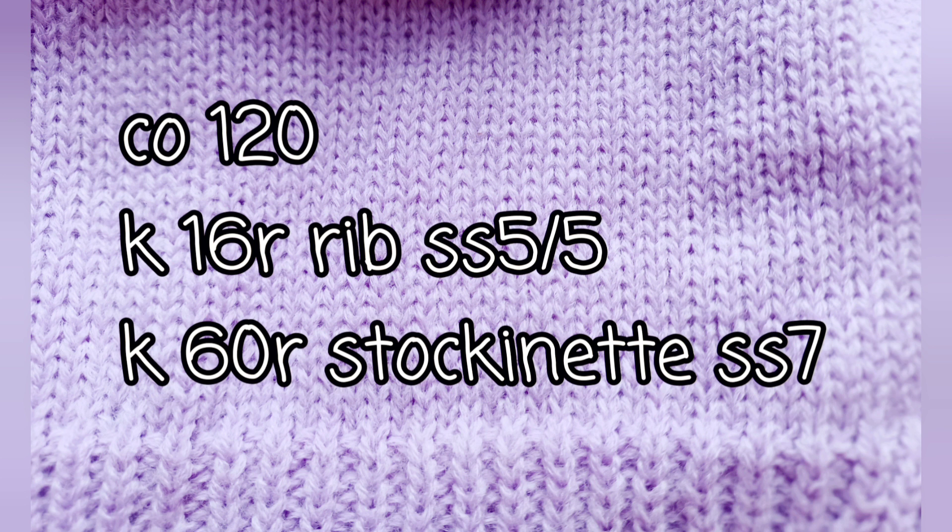We're going to cast on 120 stitches, knit for 16 rows in one-by-one ribbing, then 60 plain stockinette rows, then gather off. The edges of the work will be seamed together and that will make the hat. For those of you who need a little more help, stick around and we'll knit it together.